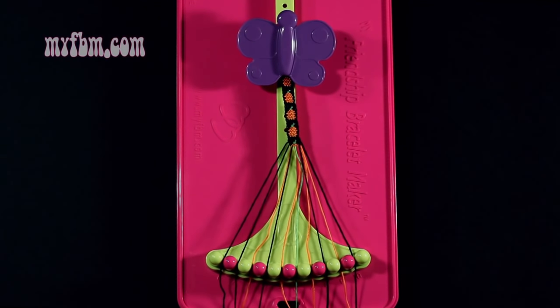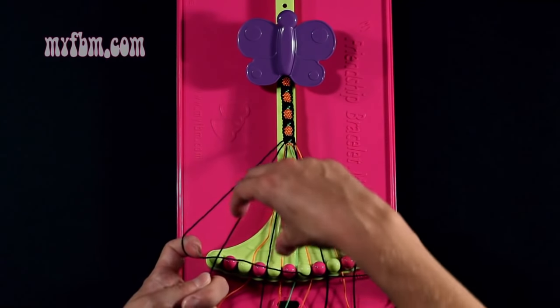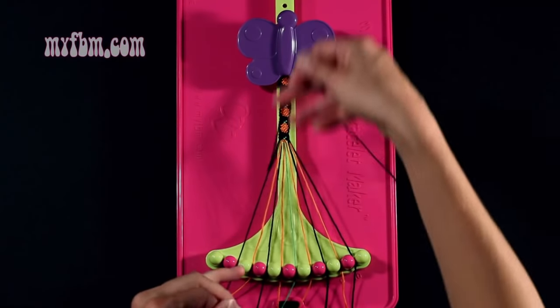Step number 23: you're going to take the black string from slot 1 and make a single right, single left hand knot with string number 2, which is also black. Make your regular 4, pull through once, make your backwards 4, pull through once.